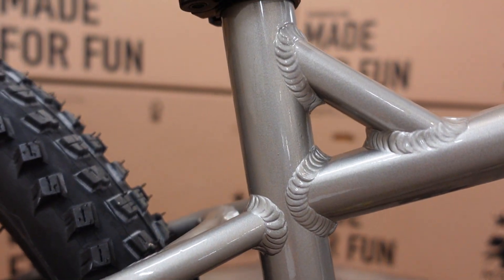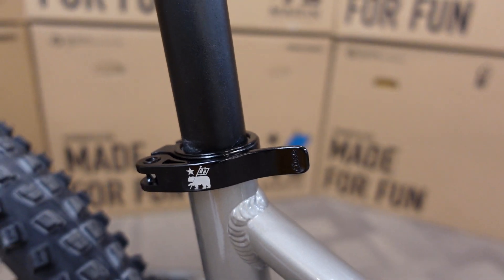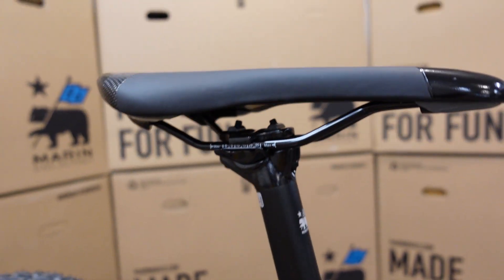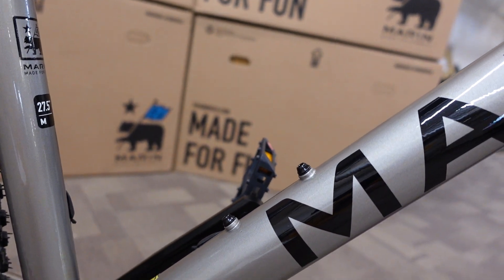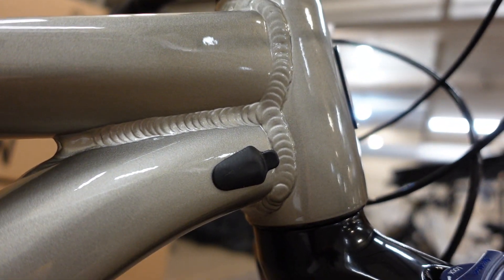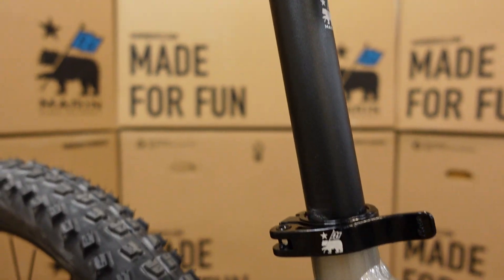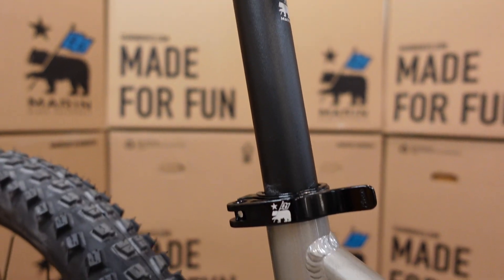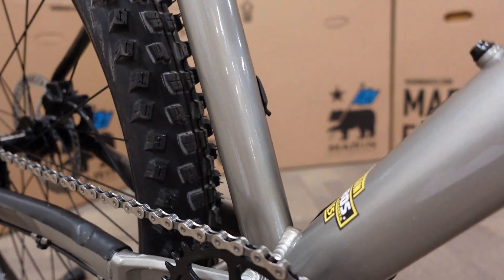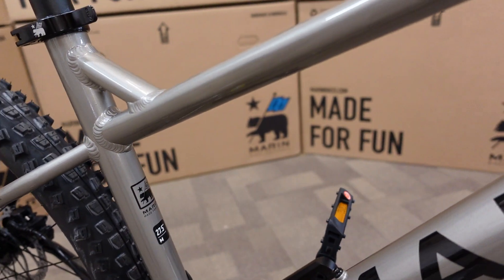We have some beautiful welds on here. There's a quick release seat clamp so you'll be able to lower that seat if needed at the local pump track, a nice saddle, and room for a water bottle. There's also an empty port for internal cable routing — that 30.9mm diameter seat post makes it a relatively inexpensive upgrade to put a dropper seat post on here, typically around $300 installed.